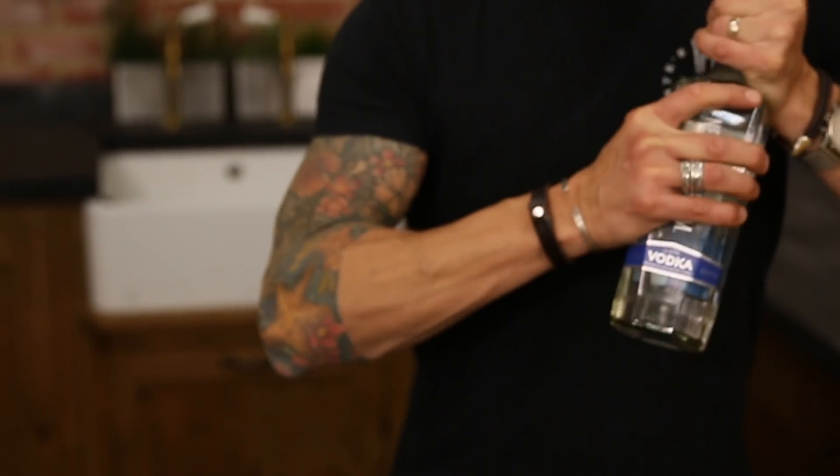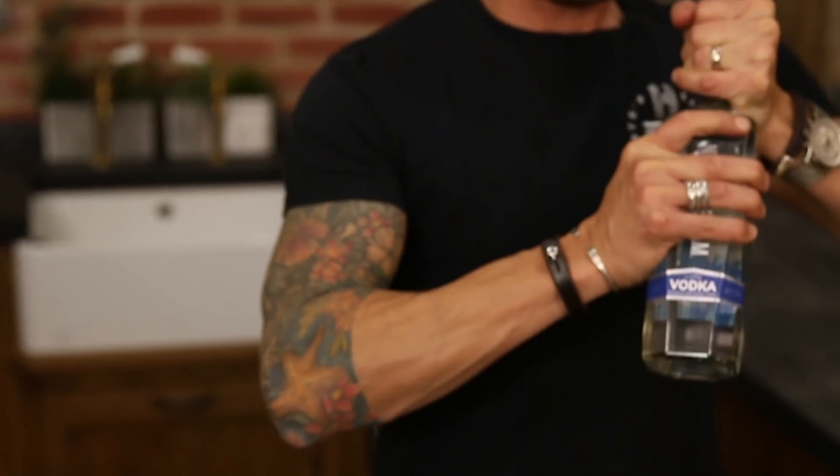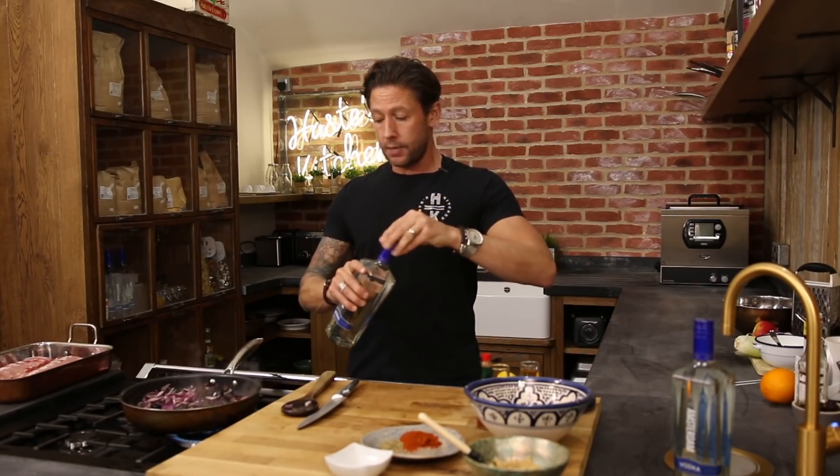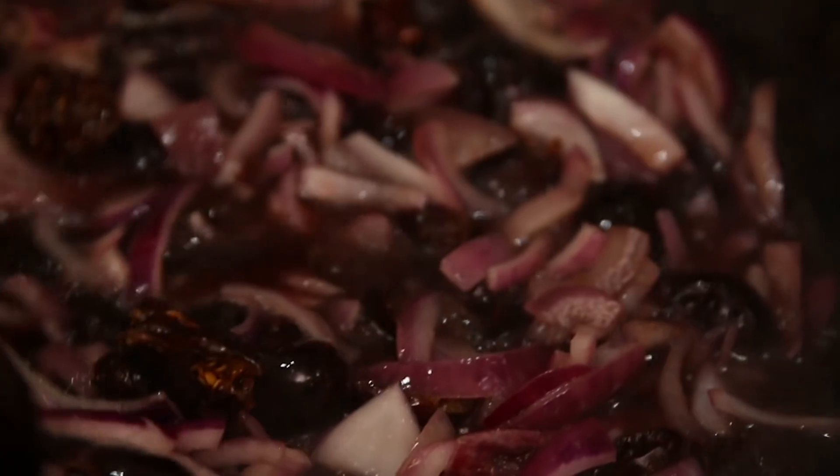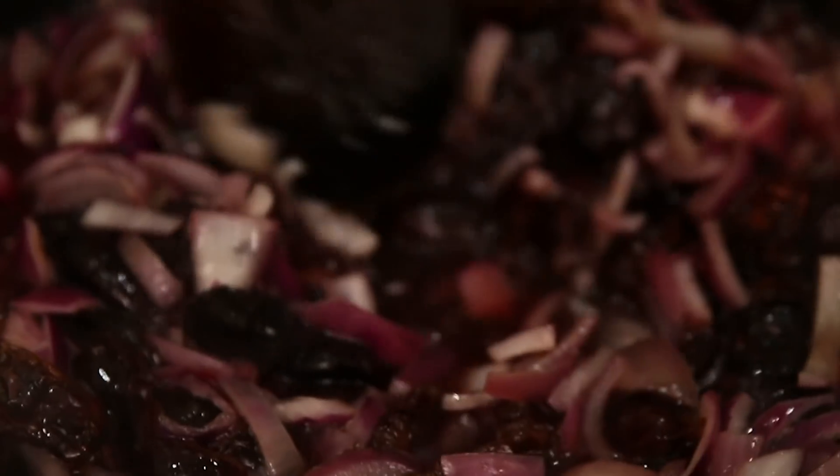I'm going to add our New Amsterdam Vodka now. This might seem quite a lot but it needs to be a good amount because you don't want to compromise the taste. We're going to go in with around a cup of vodka. It's such a smooth flavour and you don't want to compromise that taste because the vodka with the smokiness from the cherries really makes this dish so special.